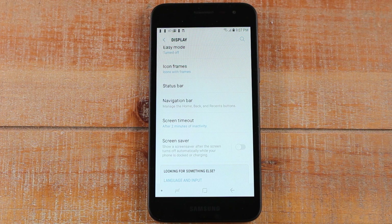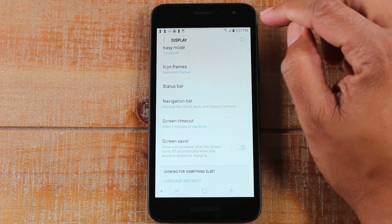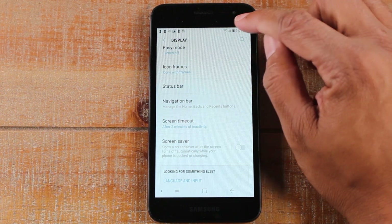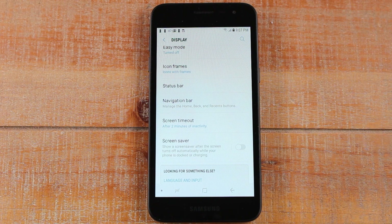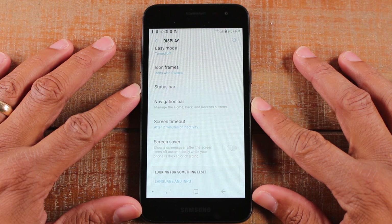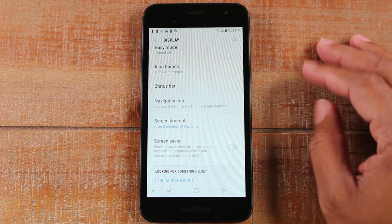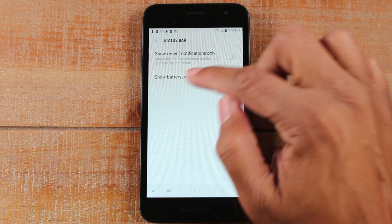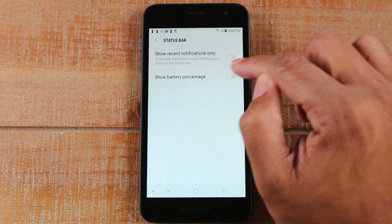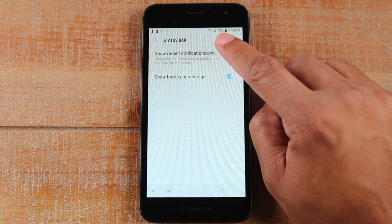Our next tip is going to be how to show your battery percentage on the home screen. Up here we see our battery but we don't really know what percentage it is. I like to know — is the battery full? Is it midway through? I want to be specific so I know if it's time to charge it or not. On this same screen, click on Status Bar and then click Show Battery Percentage.